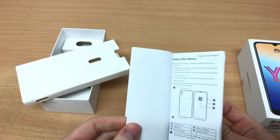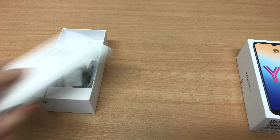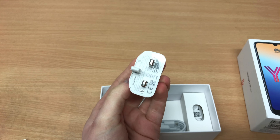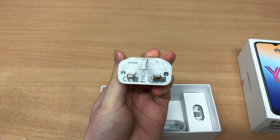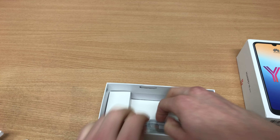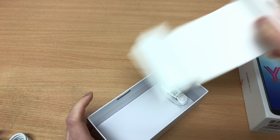In the box we've got the SIM tray pin, a quick start guide, a warranty card — two years warranty across Europe. There's a charger; it isn't a Huawei supercharger but it does its job pretty well, charging to full in about an hour and 45 minutes, so it's not that bad. There's also a micro USB cable.